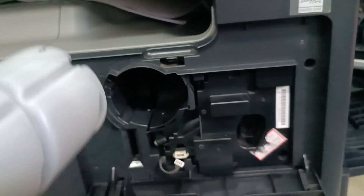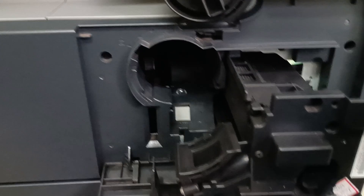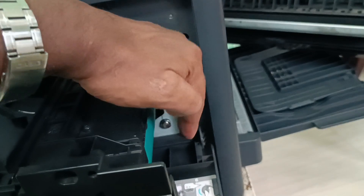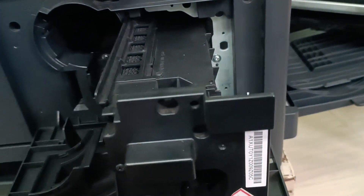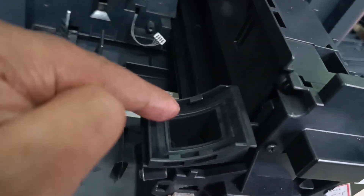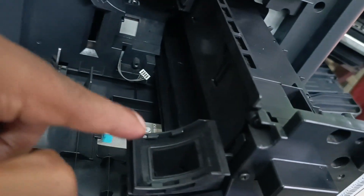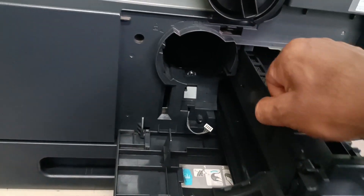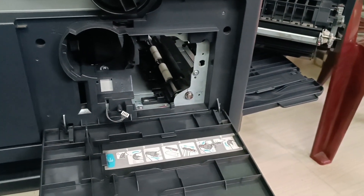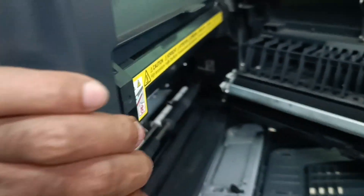This is the unit. In these Konica models, the developing unit and the drum unit are combined into a single unit. The toner is transferred from the cartridge in this area. I am going to take this out from the machine, and there is a very important thing to check.